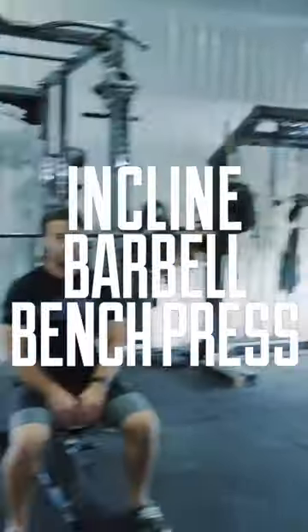Hey, Power Athletes. I'm John Walborn, 10-year NFL athlete and founder of Power Athlete. I'm going to take you through one of the ways we have for developing a nice thick upper chest: the incline barbell bench press.